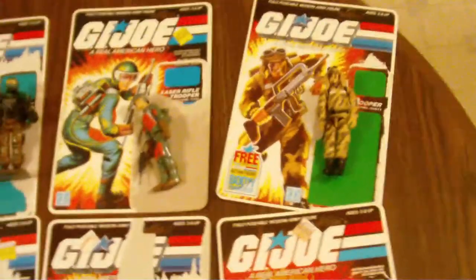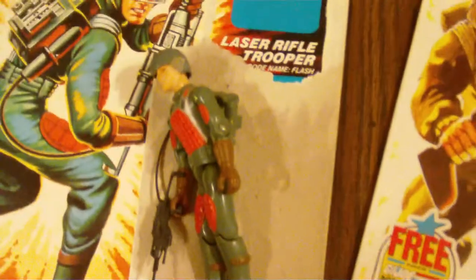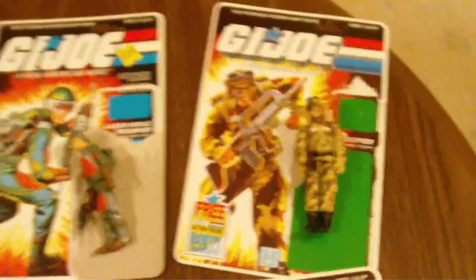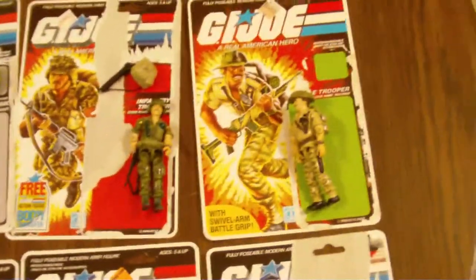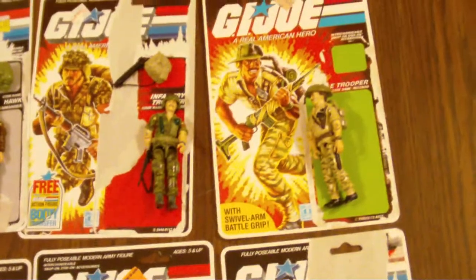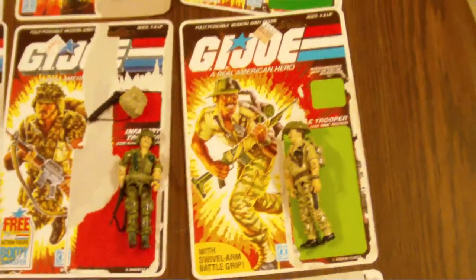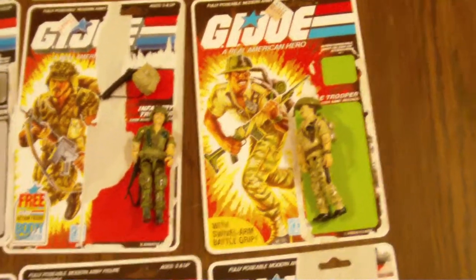These are all 100% complete. I mean, this here is the best you can get without it being mint on card. These figures are in really nice shape — the paint and everything are really, really good. These were really well taken care of. This is probably the best you can do without them being mint on card.